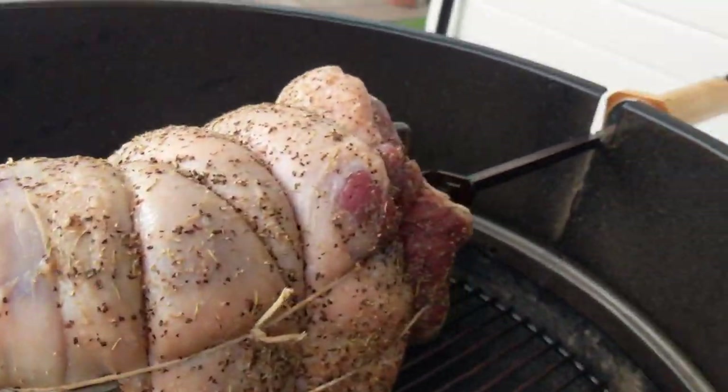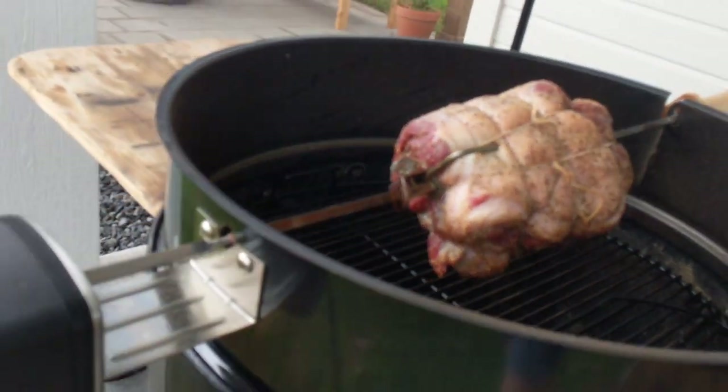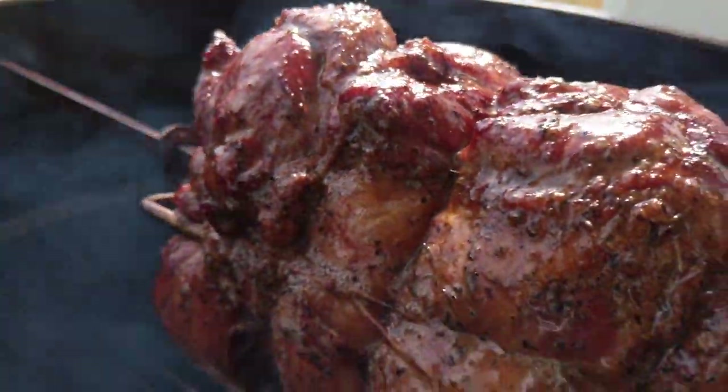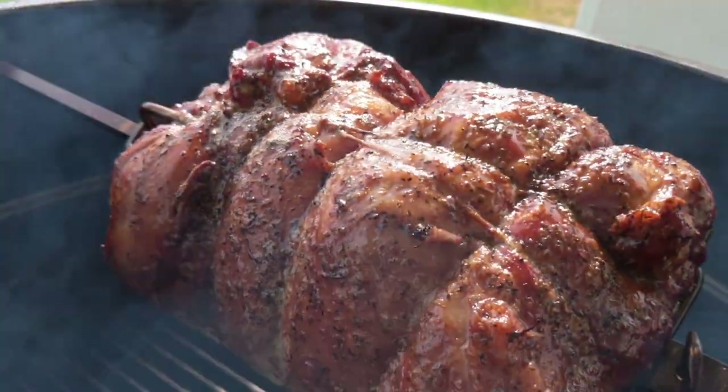We are cooking at about 350 because I want to eat soon. 250 or 275 would have been even better, but we are cooking it like this.